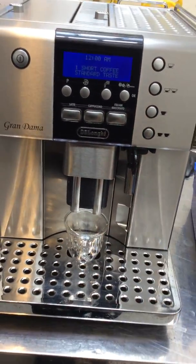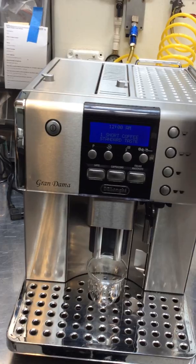So let's do one short coffee, and then let's test the hot water.